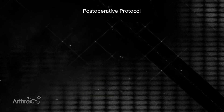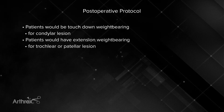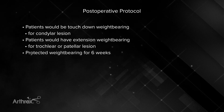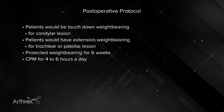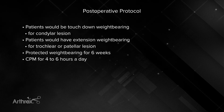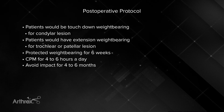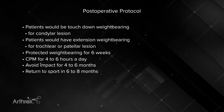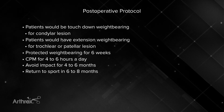Postoperatively, this is managed just like a marrow stimulation technique. Patients are touchdown weight-bearing at most for a femoral condyle lesion. For a trochlea or patella lesion, weight-bear in extension unless a tibial tuberosity osteotomy was performed. Protected weight-bearing for a femoral condyle lesion goes on for approximately six weeks. CPM or its equivalent is optimal — four to six hours a day — focused on movement rather than degree of flexion. We avoid impact loading for at least four to six months, and return to sport depends on symptom relief — typically six to eight months, but no impact loading for at least four months to protect the subchondral bone.